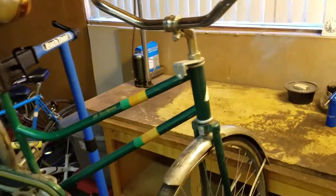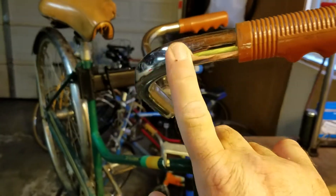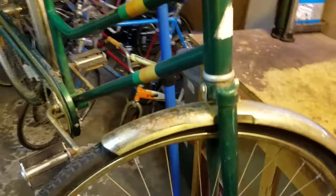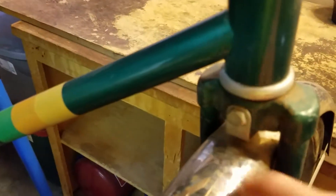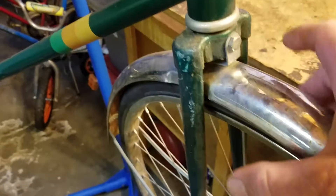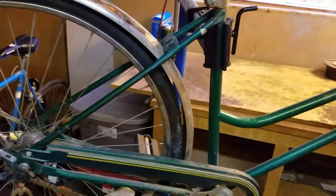I have some rim brakes laying around here, kind of period correct. We'll put the brake levers on and we'll put some calipers on it. We should be able to fit them in here — put the ends in and have the caliper down onto it. Get this all cleaned up, and we will have a video for you when we're done.